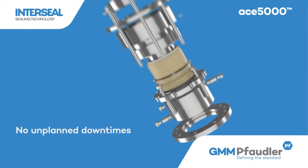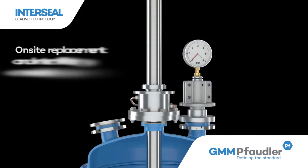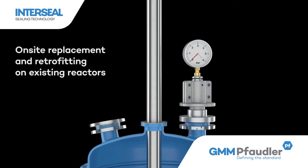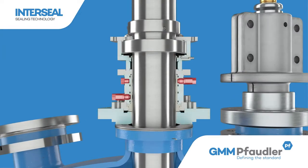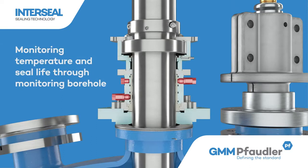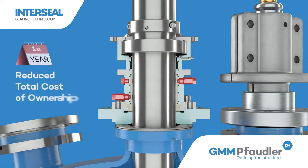InterSeal ACE 5000 is a specially developed tribological lip seal system that does not use lubricating barrier fluid or gas for the sealing. It runs completely dry without the problem of overheating and includes a predictive failure feature that allows for planned maintenance, preventing sudden seal failures. It not only eliminates the use of a barrier fluid, but also reduces the total cost of ownership.